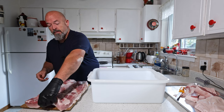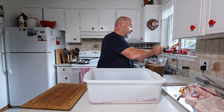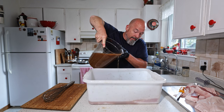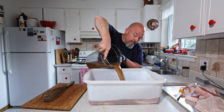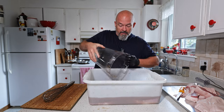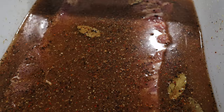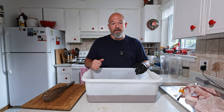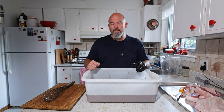I've got this meat tub here. Carefully, without making too much of a mess, we're going to place the belly in and make sure all those spices are in there with it. I just made enough brine so it's covered. Fantastic. I'm going to cover this with some saran wrap and leave it in the fridge all week. See you guys next week when we smoke this and taste it — I'm so excited.